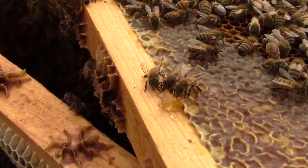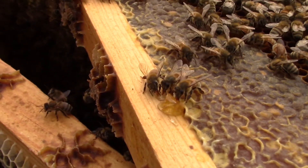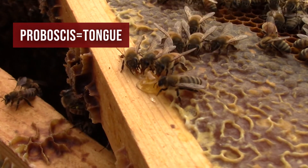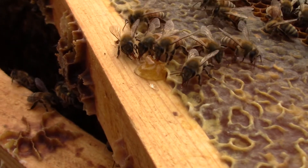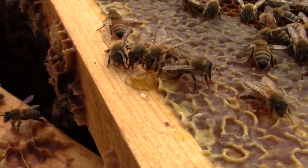Bees' mouths have two parts: jaws and a proboscis. A proboscis is a fancy name for a tongue. A bee's tongue is actually a tongue inside of a tube. These workers are drinking honey from some damaged cappings.